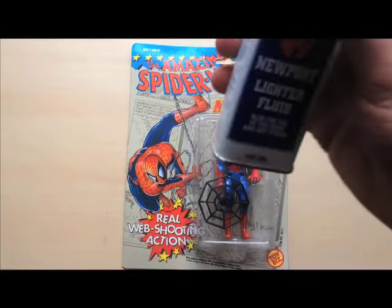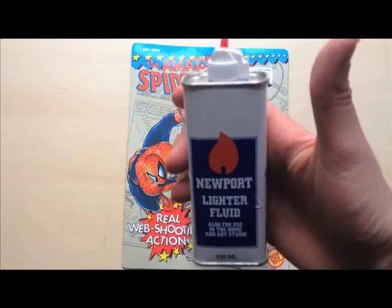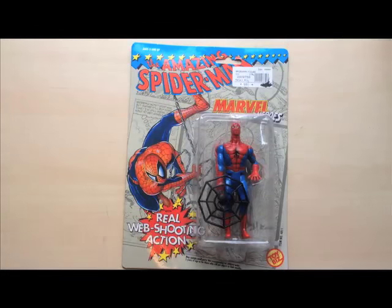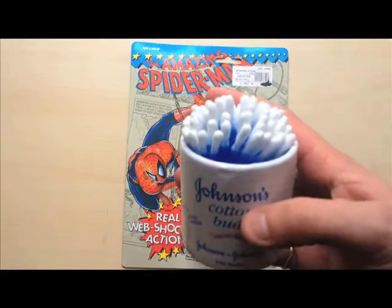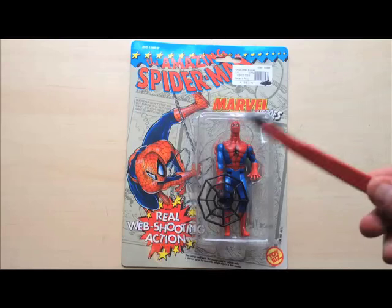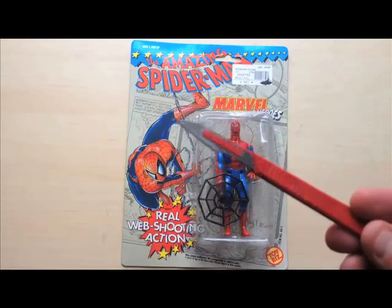Here's what you'll need: some lighter fluid — you can buy it at any newsagents or Circle K or whatever it may be — some cotton buds, Johnson's obviously being the don daddy of cotton buds, and an exacto knife.